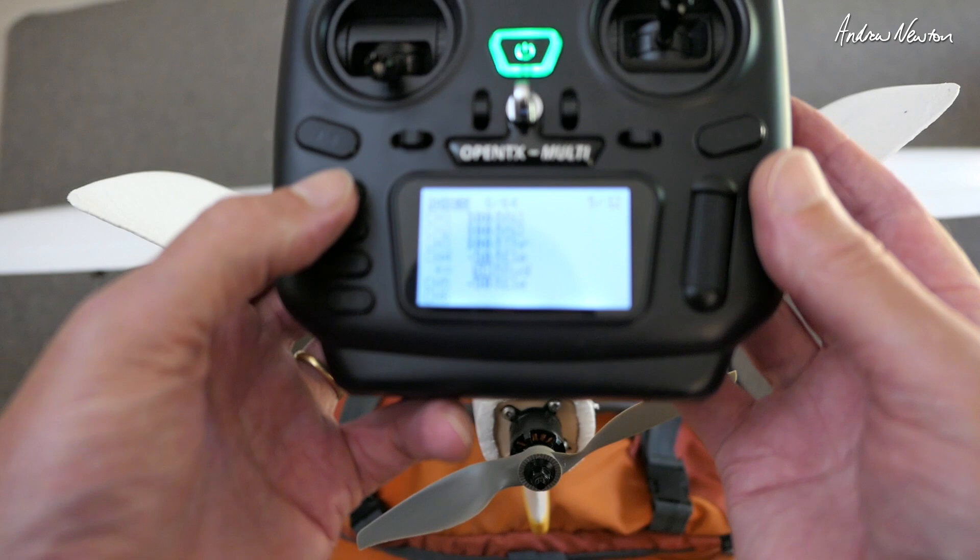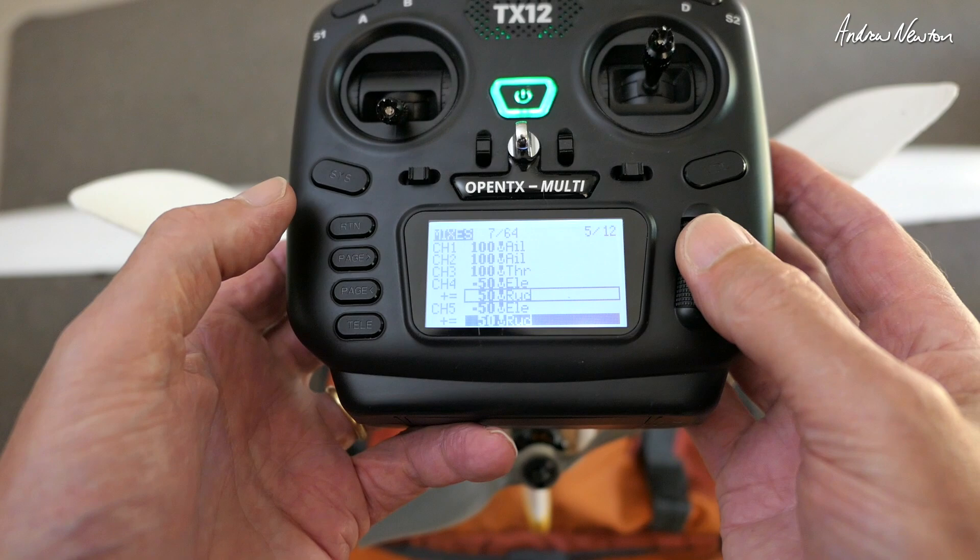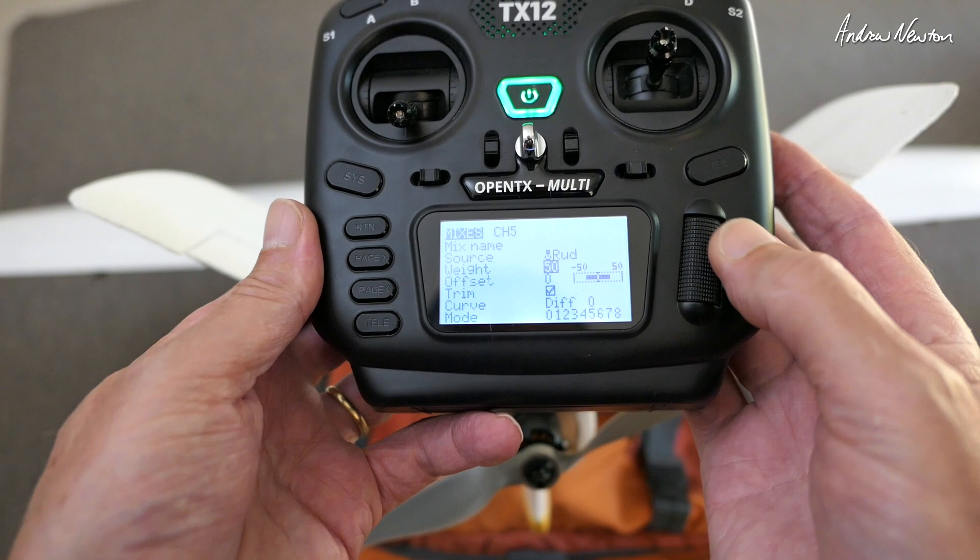And the same on the other channel — you can just copy that one down actually. That's going the wrong direction, so we'll change that to negative 50%.